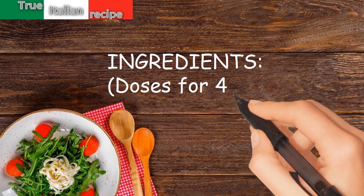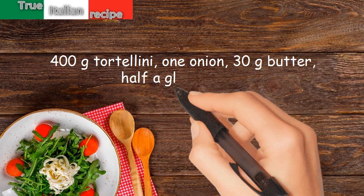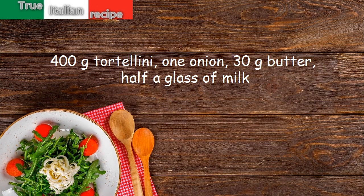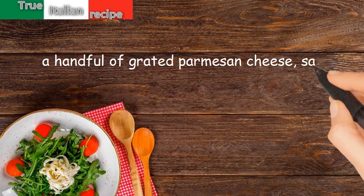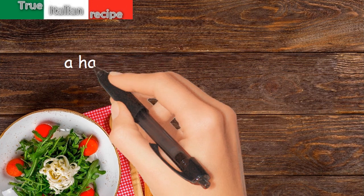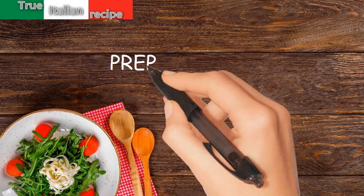Ingredients for four people: 400 grams tortellini, 1 onion, 30 grams butter, half a glass of milk, a handful of grated parmesan cheese, a handful of grated emmental, and salt.